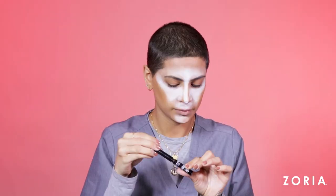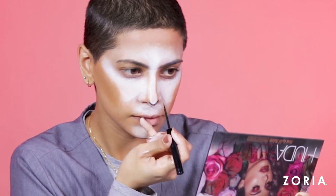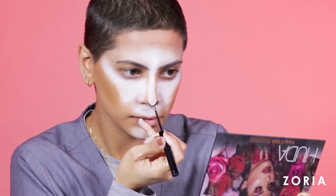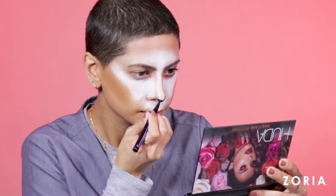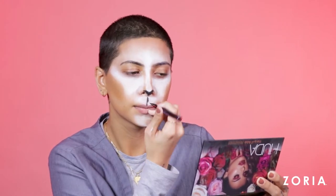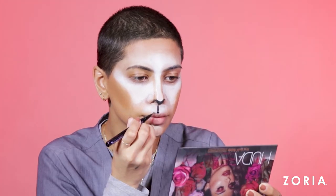I am taking my black liquid liner by NYX to draw almost a V shape for the deer nose. You just want to go along the tip of your nose and try to darken it up as much as you can so it stands out. I switched to my Urban Decay Black Precision liner to get the tip as dark as I could. Then from there, draw a straight line along my cupid's bow connecting it to my upper lip, and lining and filling in the upper lip with the liner. Make sure you get your entire lip.